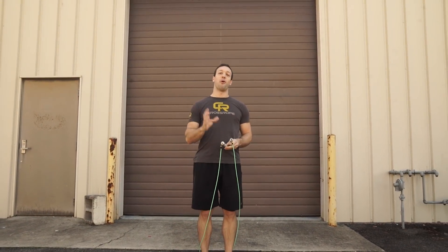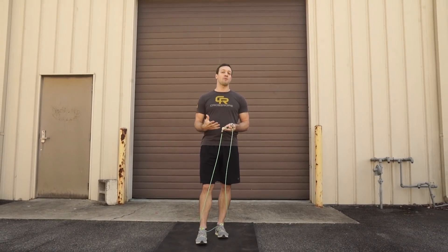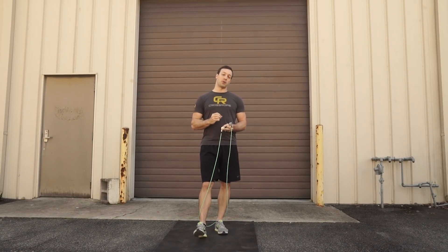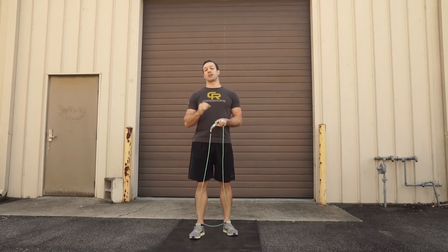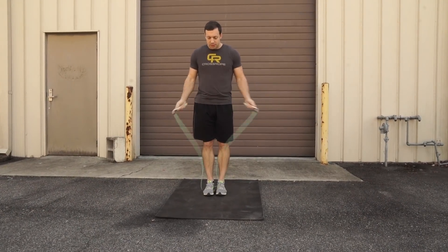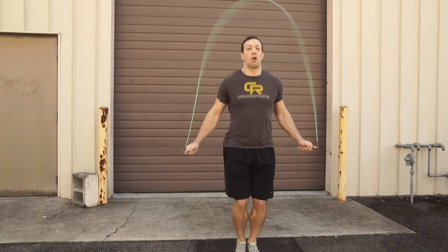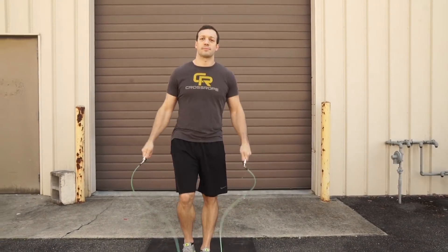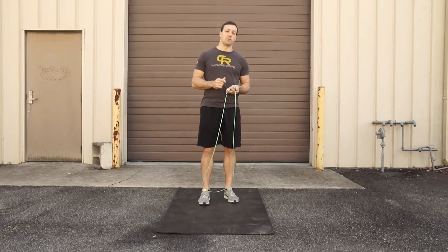Before you try to tackle this skill, make sure that you feel comfortable and proficient with two separate skills: the double under and the arm cross. I'll link those below in case you haven't seen my previous tutorials, but here's a quick recap. With the double under, you're going to have good basic jump technique, and then on your explosive bound, you're going to do two rapid rotations of the rope. The upper body technique stays the same: high bound, rapid wrist rotation.